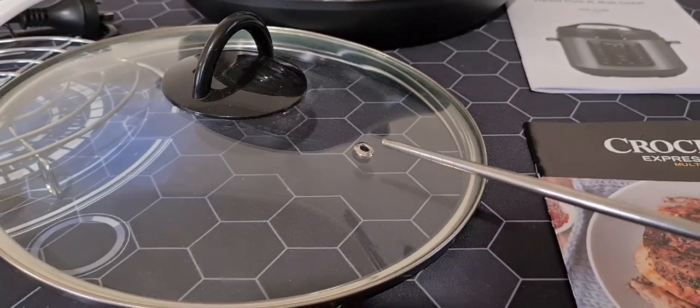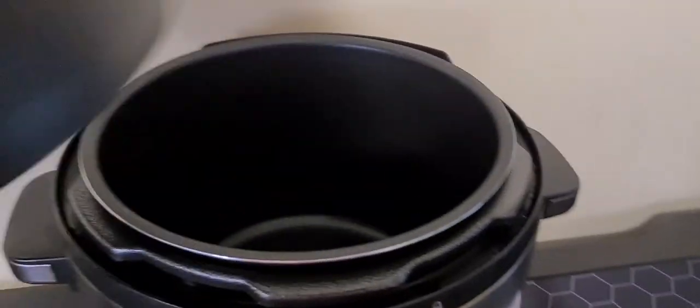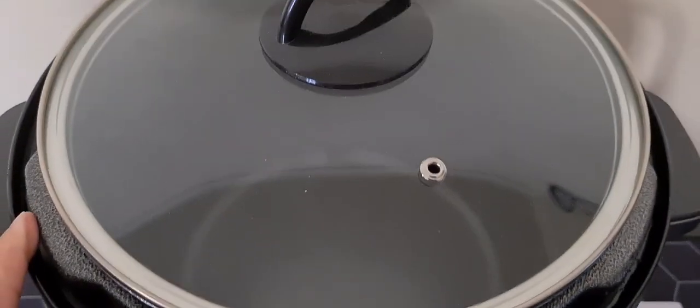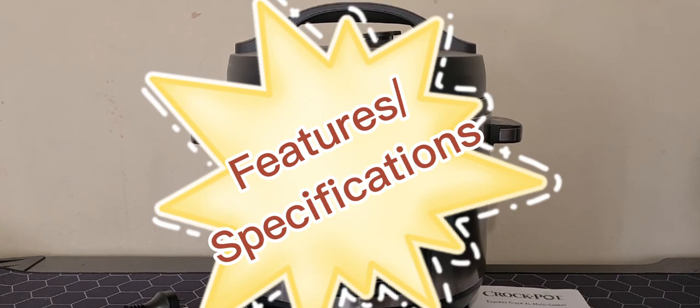Plus, the bonus glass lid allows for easy monitoring of non-pressure cooked dishes. For example, if you're steaming, you can remove the heavy lid and replace it with the glass lid so you can see through your dishes.